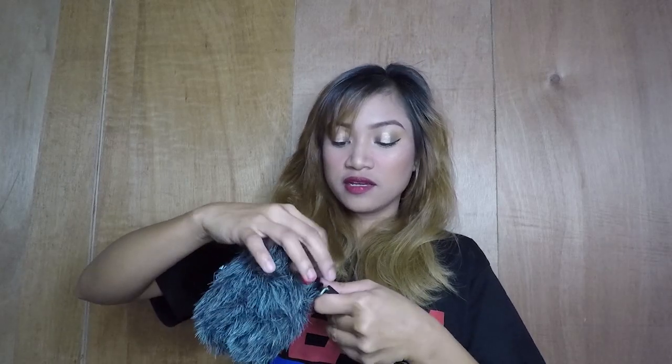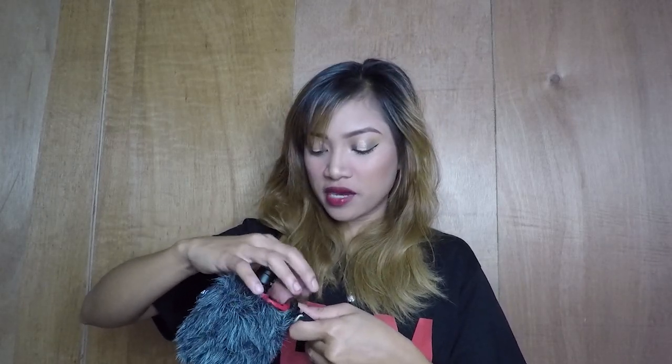Sobrang hina akong magsalita today kasi ang oras na po natin ngayon is alas dos na po ng madaling araw — tulog na yung mga kapit-bahay. Kung bakit ganitong oras ako nagbablog — eh, dahil kong ginawa, naglaba pa ako and all. Tapos, nagmakeup pa ako. Alam mo yun — yun yung pinakamahirap paggating sa mga sit-down or steady vlogs. Ang hirap, tagal magmakeup, beshi.